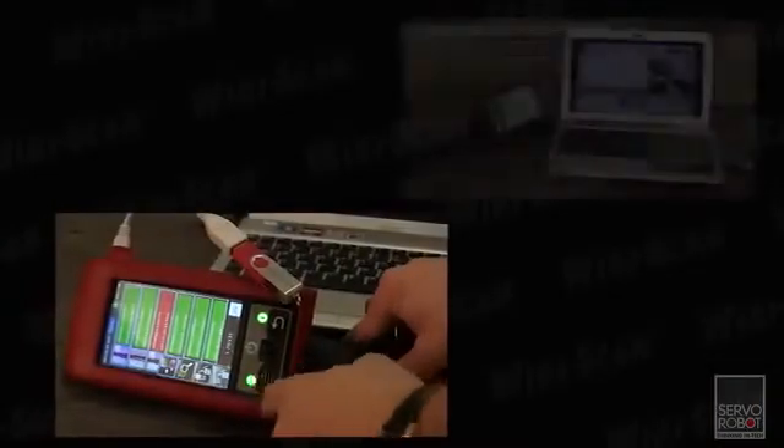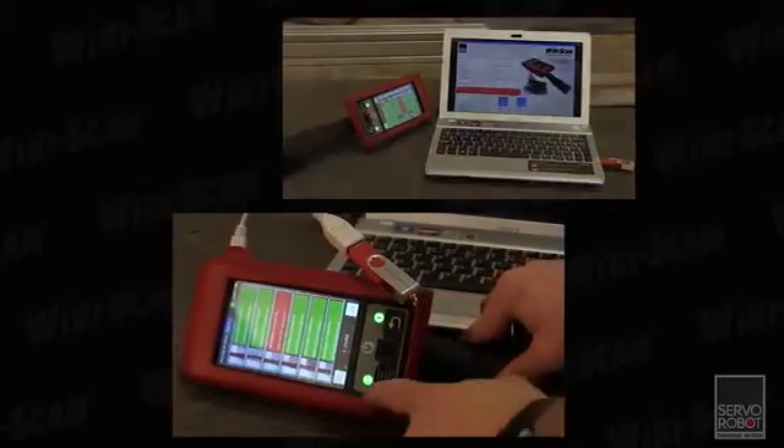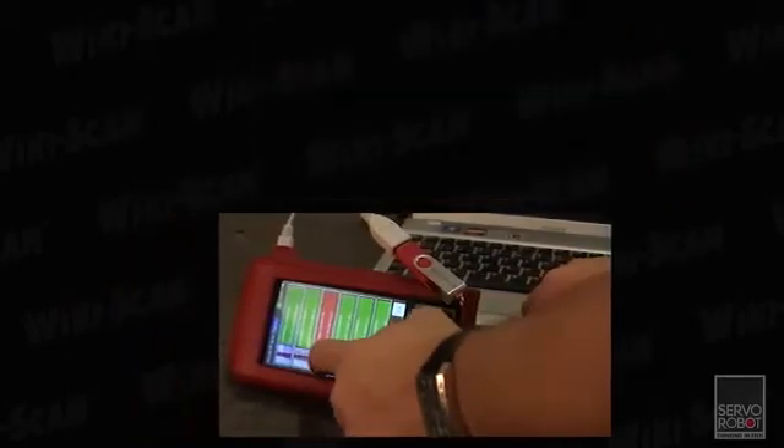At any time, these results can be transferred to a PC and stored, analyzed, printed, or shared via email with anyone in the world.